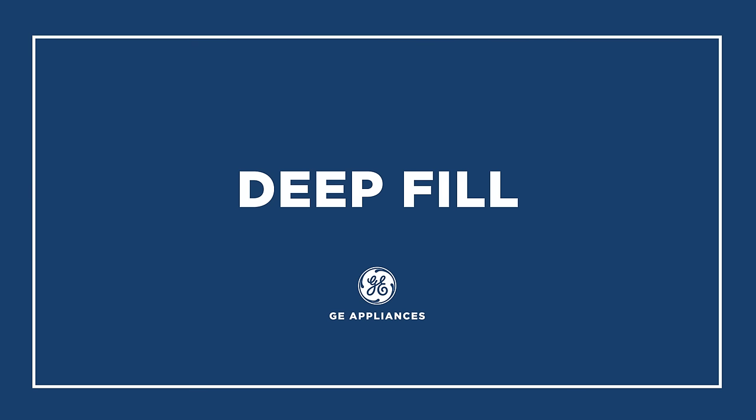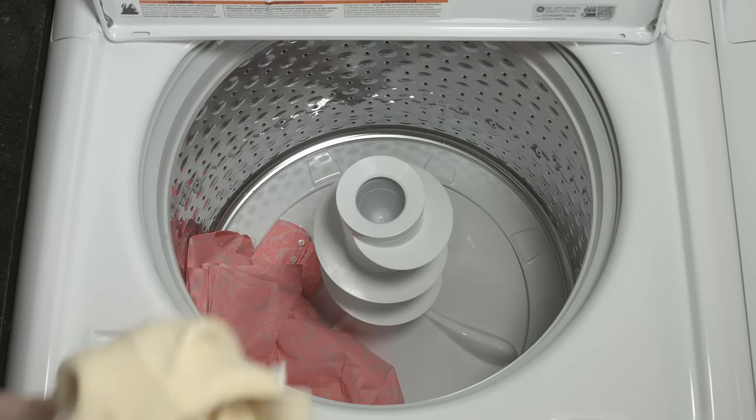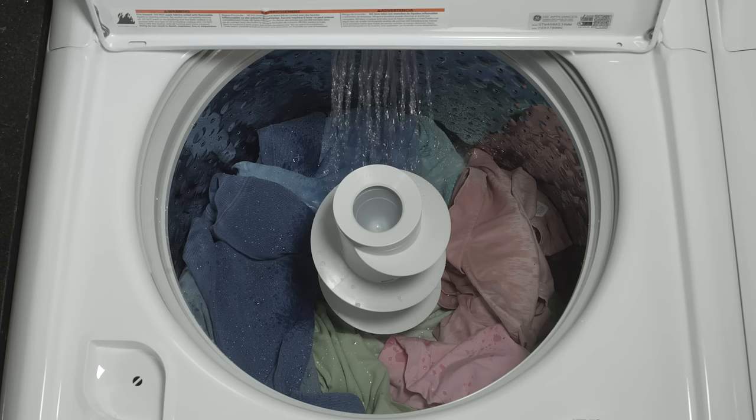Now you'll have complete control over your laundry settings while achieving the results you want. The deep fill feature customizes the amount of water used for each load, meaning you can use less for maximum energy and water efficiency.